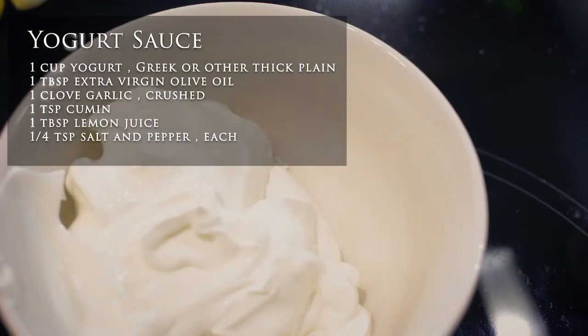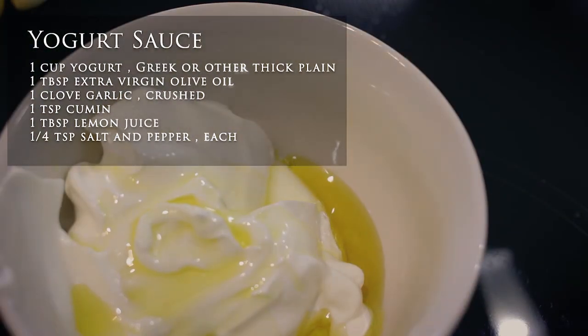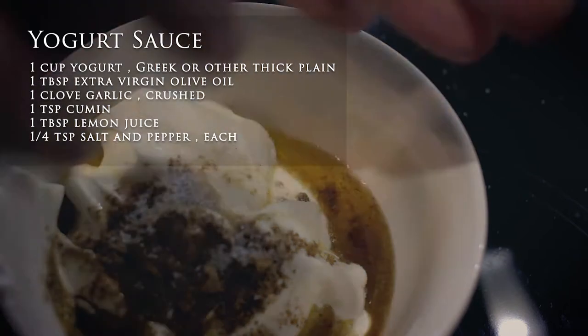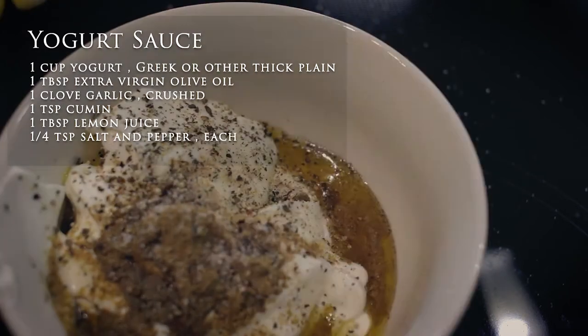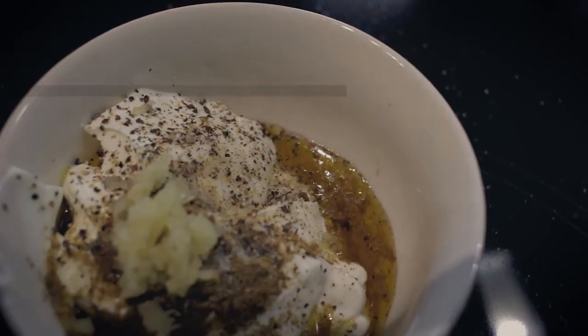Let's make the sauce — you should make this ahead of time. Start with a cup of yogurt, then a tablespoon of olive oil, a teaspoon of cumin, a tablespoon of lemon juice, a quarter teaspoon of salt and pepper, and one clove of crushed garlic.